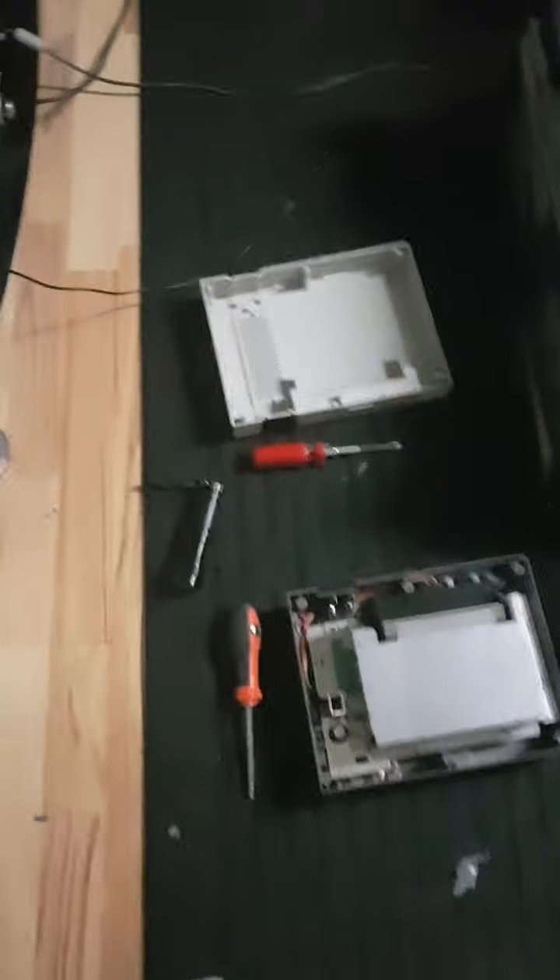Hey, this is Video Game Repairers, and we're going to fix a pin set today. We might as well just get down to work.